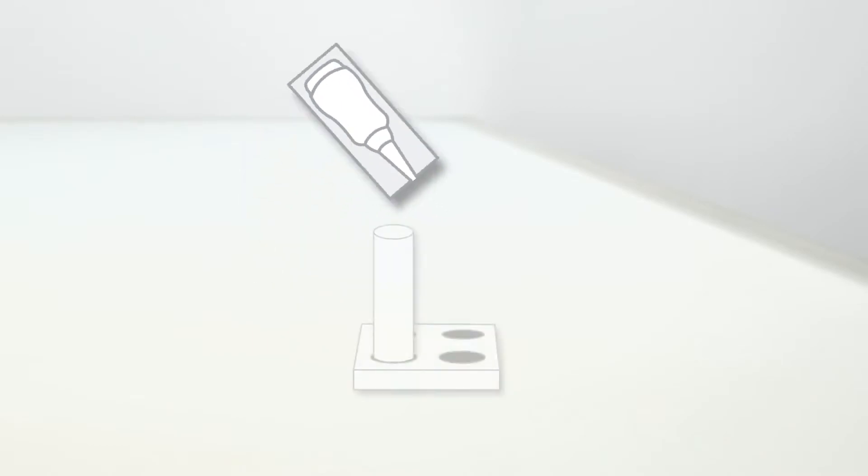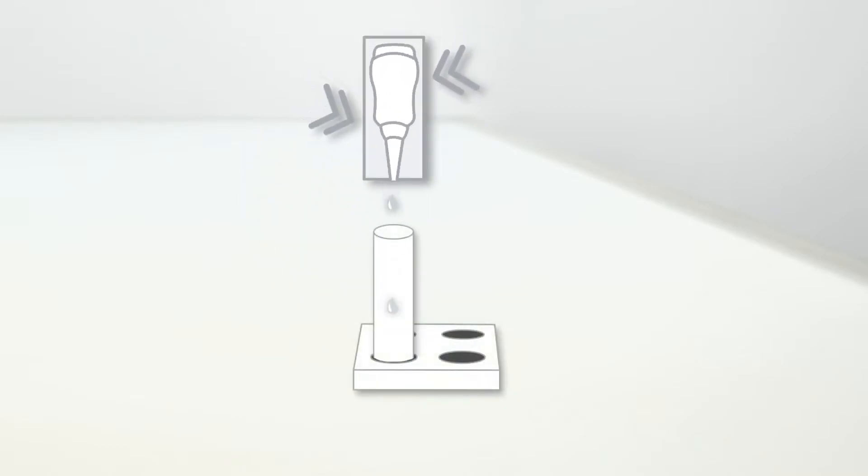Place a clean extraction tube into the reagent holder. Detach one buffer ampoule and open it by twisting the tip off. Make sure to hold the buffer ampoule vertically, squeeze it, and add the entire buffer solution to the extraction tube.